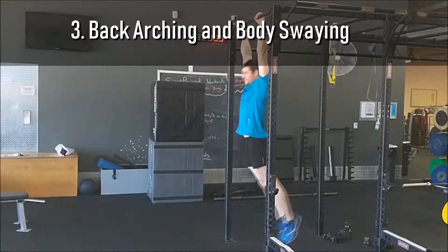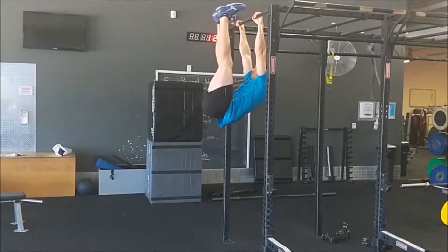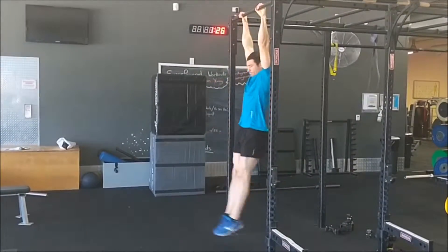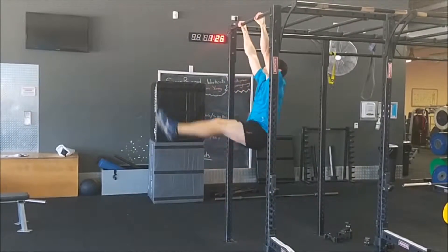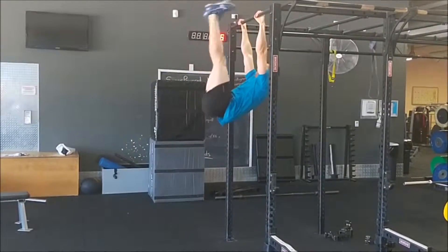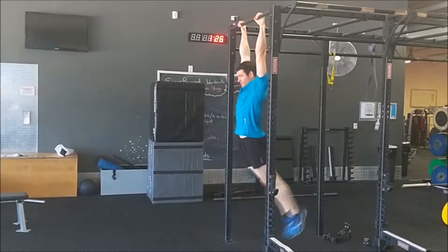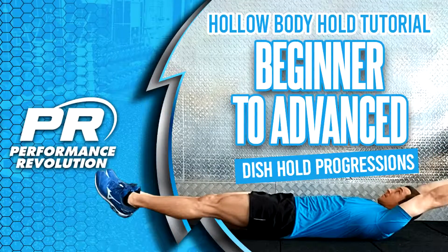Swaying your body and using momentum to do the hanging leg raise disengages your core and defeats the purpose of the exercise. If your back arches and your feet go behind your hips in the bottom position, it means your abdominals are not engaged properly and controlling your body position. When this happens, you have lost tension in your core and need to strengthen your hollow body dish position. The hollow body position should be used to control your hanging leg raise and to stop swaying. See our link in the description for our hollow body dish hold exercise tutorial for more on this.